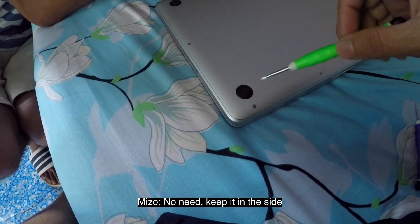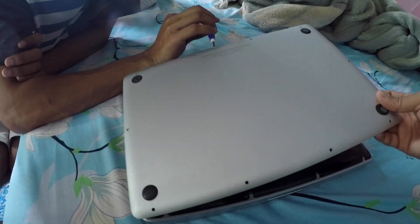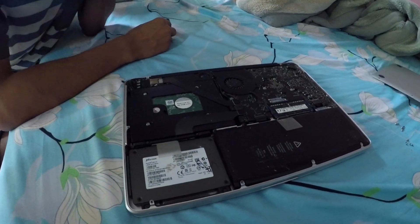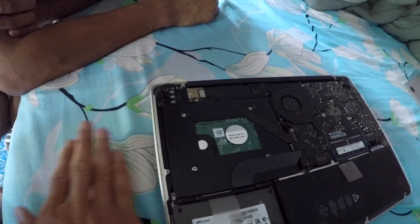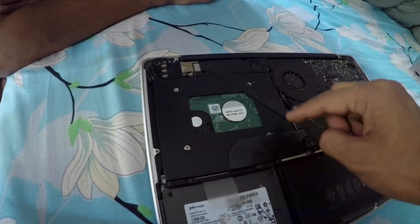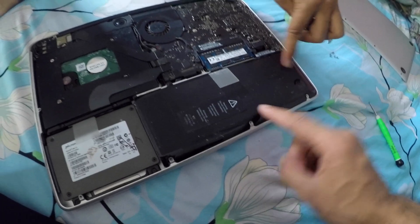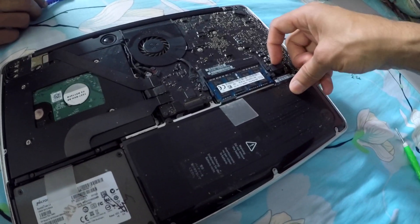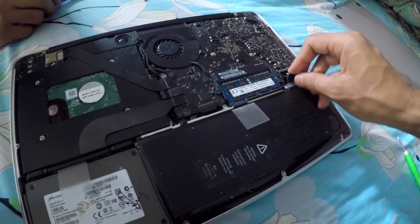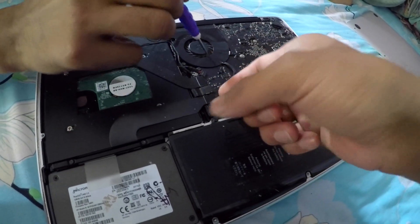Suraj said he will bring a magnet for us. So this is the inside of a MacBook. Here there was a disk — an optical disk drive — which we removed and replaced with an SSD. Now there is one terabyte of hard drive here. And this is the battery. First of all we need to unplug the battery connection. It's so dirty, just like you. Someone's gonna destroy his laptop today. Mark the date.